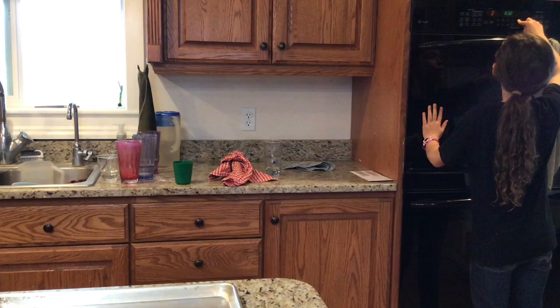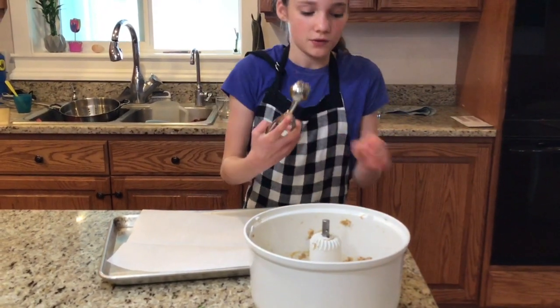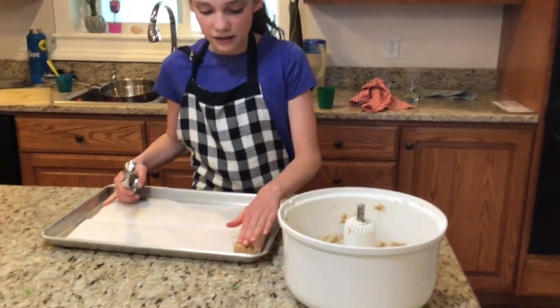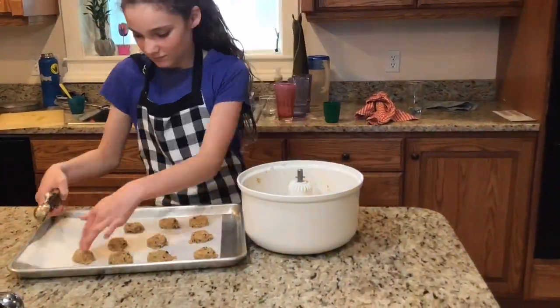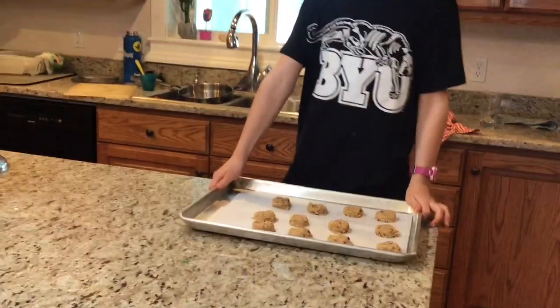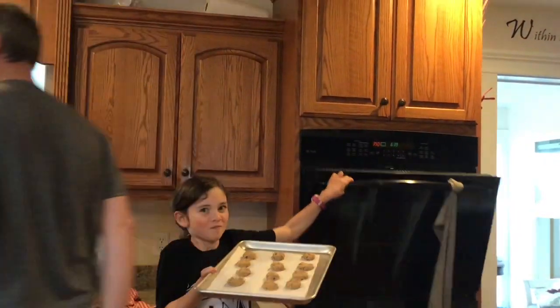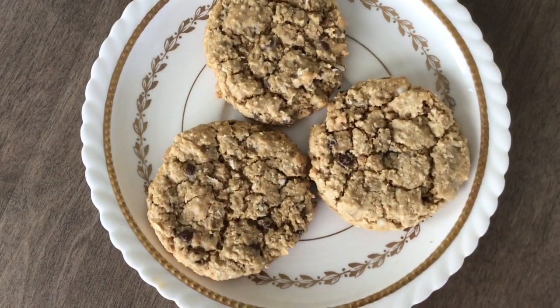Lay out a sheet of parchment paper on your baking sheet. Scoop the cookie dough with a cookie scoop or about one and a half tablespoons, place it on the sheet, and slightly flatten each one. It should make seventeen to twenty cookies. Bake for eleven minutes, then let cool for three to four minutes.